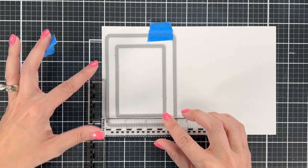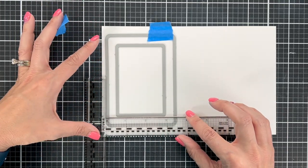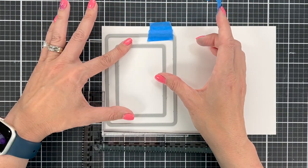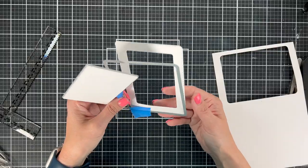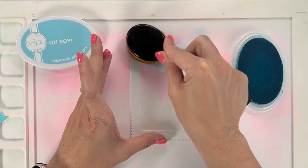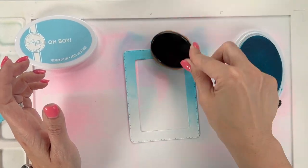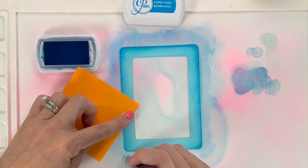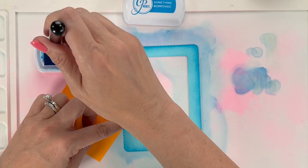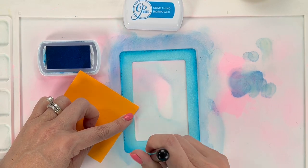Next I'm going to make my shaker window. I'm using a level just to make sure I've got the middle rectangle cut appropriately. I'm making my own frame — I don't have a frame from Katherine Pooler, but I have these ruffles and dashes dies. I'm making my own frame and going to cut that out, then ink blend it using Oh Boy and Something Borrowed along the edges with a smaller blending brush to get more depth and give it a spotlight type look.